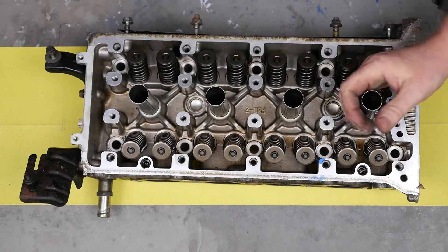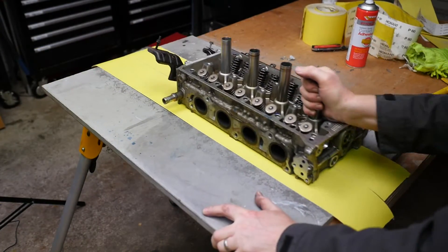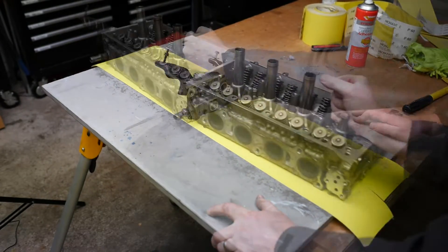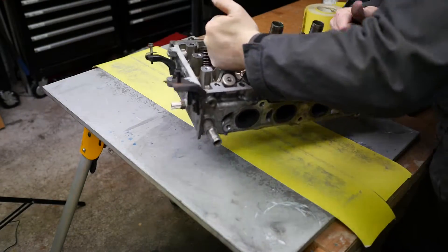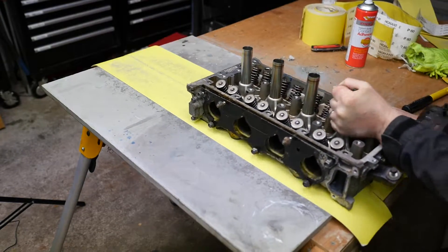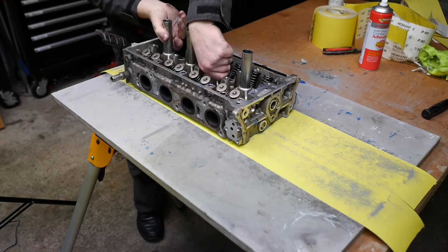Back to pushing again. Being that this head was actually seriously warped, I was quite surprised at how quickly the sandpaper actually cut down the head — even 120 grit was quite effective.